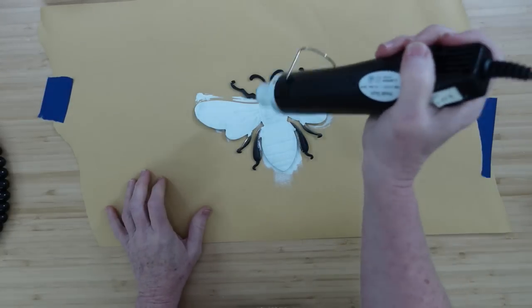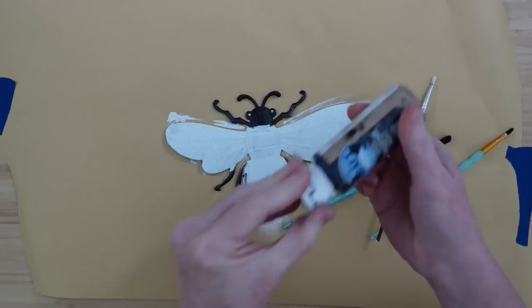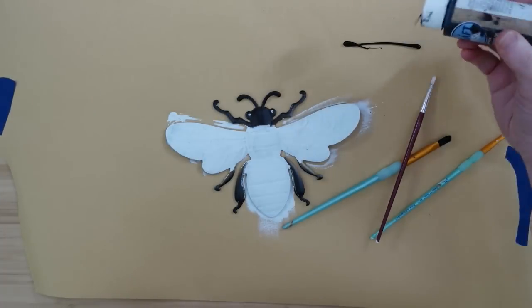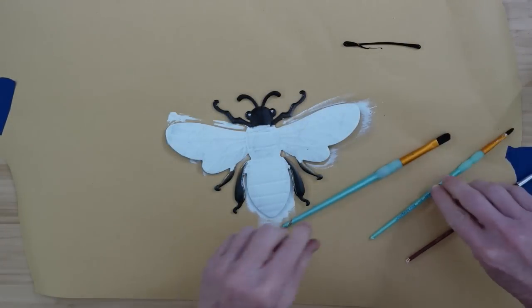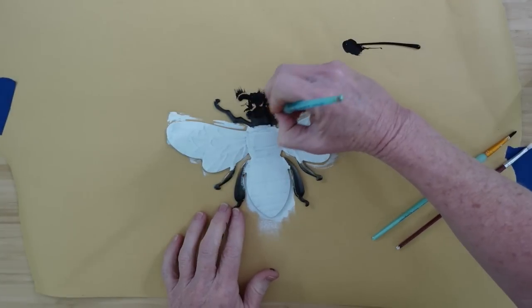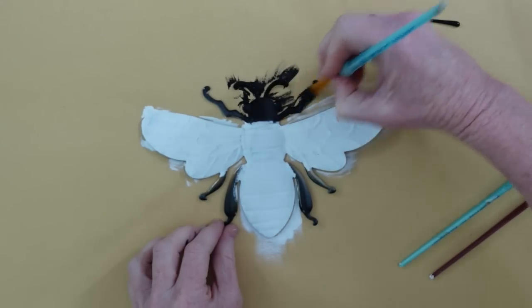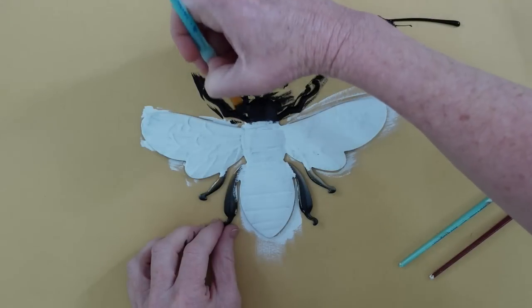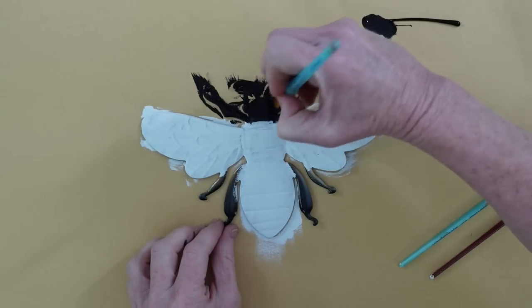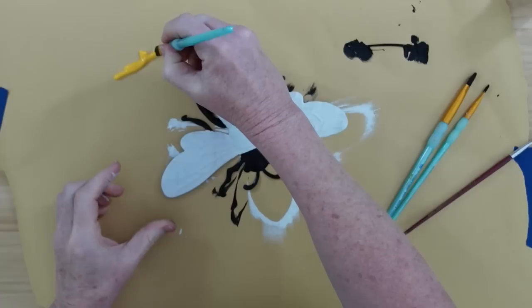The chalk paint will help that yellow we're going to put on the stripes really pop out so I won't have to use as many layers. Now we're getting into the black chalk paint, and I'm going to go over everything that's black. The little eyes were bugging me — the eyes were bugging me — so I wanted to paint over them, and that's what I did here.